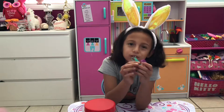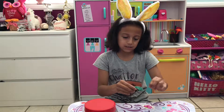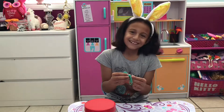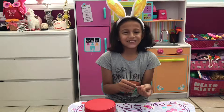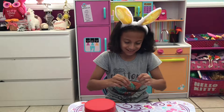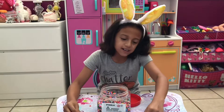The first thing you're gonna do is use your string and cut it to the size of your wrist. I'm gonna be doing two bracelets, so I'm going to measure my hand — I'm gonna need some help with that.